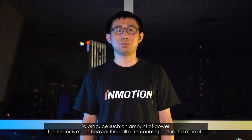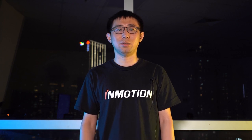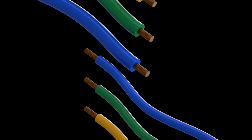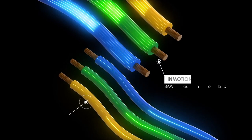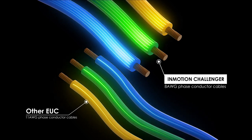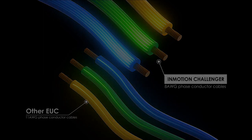To produce such an amount of power, the motor is much heavier than all of its counterparts in the market. To allow the motor to get enough input current, we use 8 AWG phase conductor cables, which is double the size of the toughest wiring in the current market, and can sustain 160 amps of continuous current. As many of our users like stunt riding, such a design can reduce the heat of the phase conductor by 75% during stunt riding, effectively preventing damage caused by high temperature of the motor.